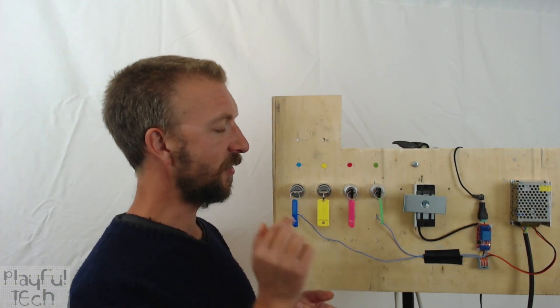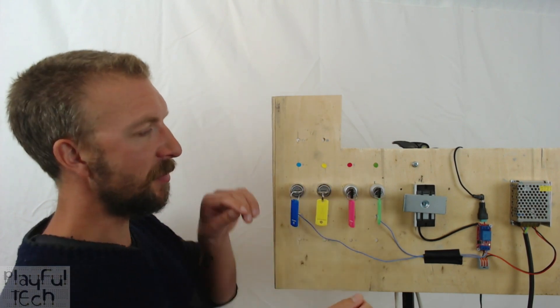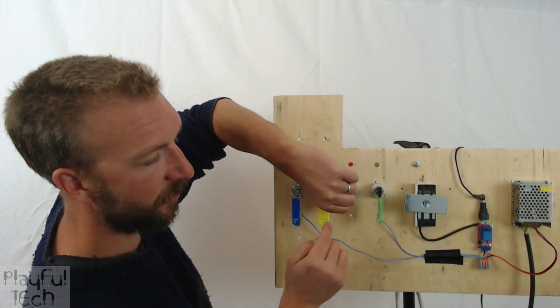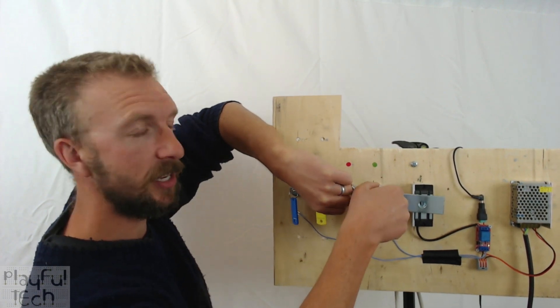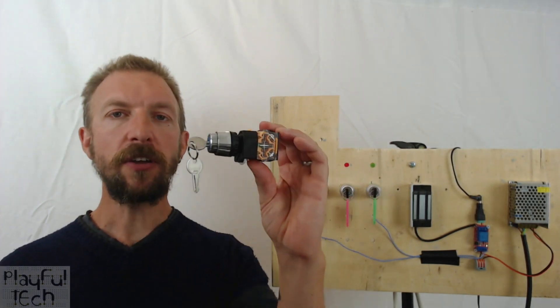Just to demonstrate — I've got one more momentary lock at the end. With these two already inserted and held in position, I'm now going to simultaneously turn these last two locks. When I do this, it forms a circuit which will switch the relay and the mag lock will release. Here goes — there we go!